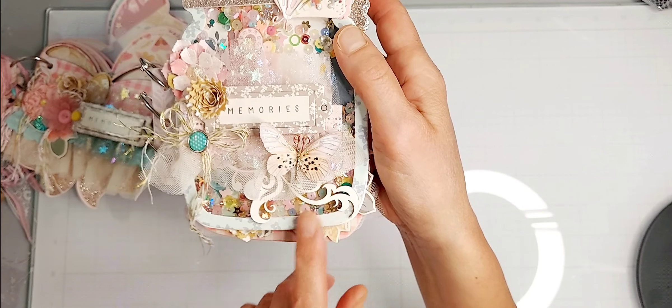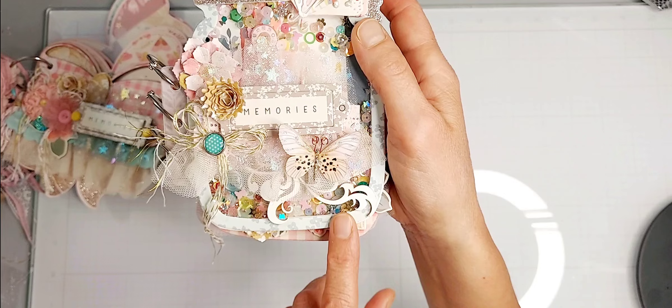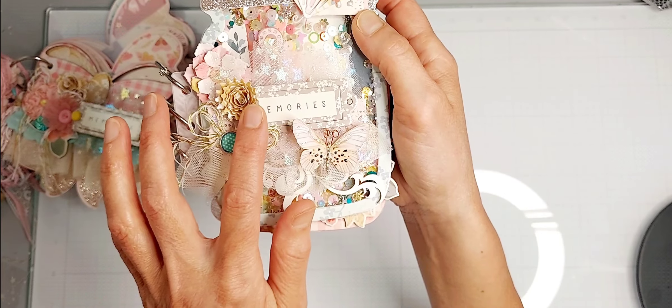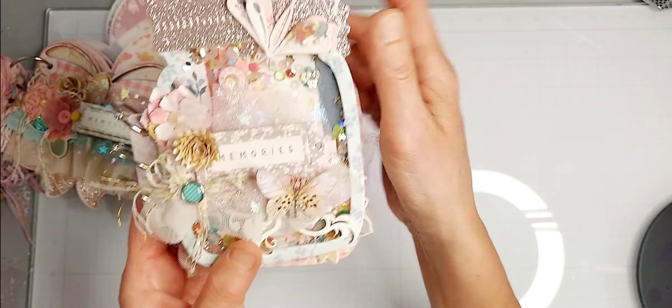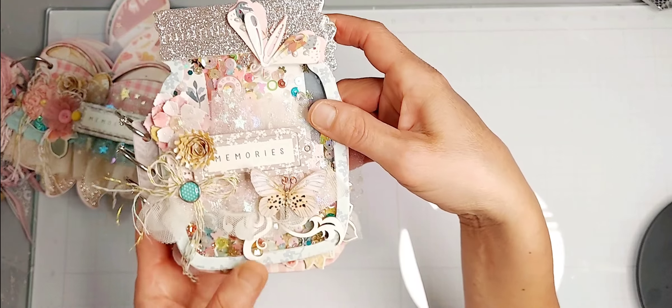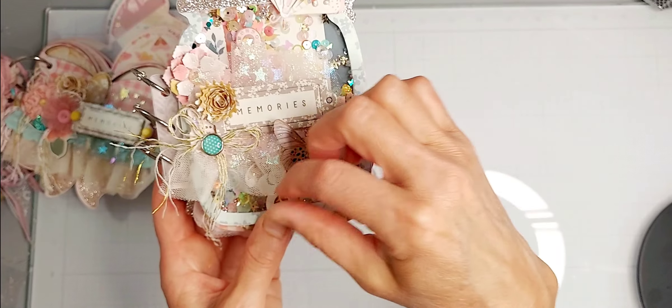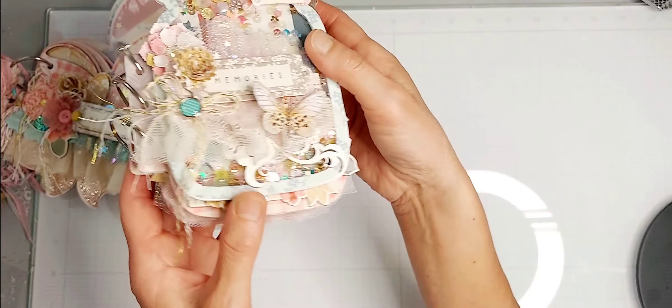This is Renea Bouquets' tiny treasures butterfly and then a piece of her beautiful chipboard. I have a rolled flower here, an edge flower from Scrap Diva Designs, and then one of those insect chipboard pieces from the collection, some tulle, and Renea Bouquets' pleated tulle on the back.